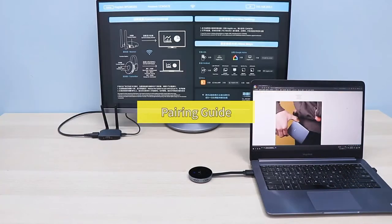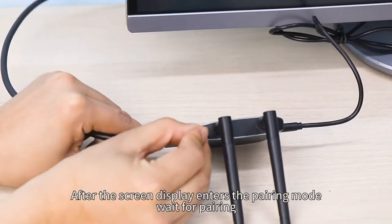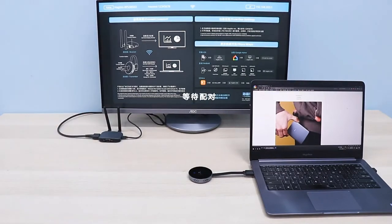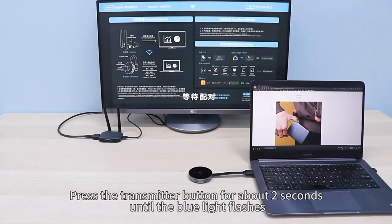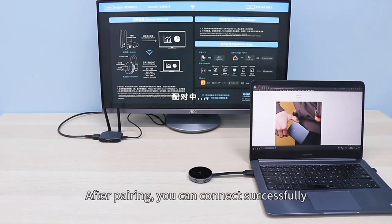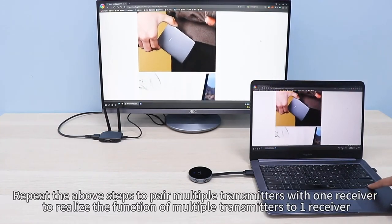Pairing guide: First, long press the button on the back of the receiver with the thimble. After the screen display enters the pairing mode, wait for pairing. Press the transmitter button for about two seconds until the blue light flashes. After pairing, you can connect successfully. Repeat the above steps to pair multiple transmitters with one receiver to realize the function of multiple transmitters to one receiver.